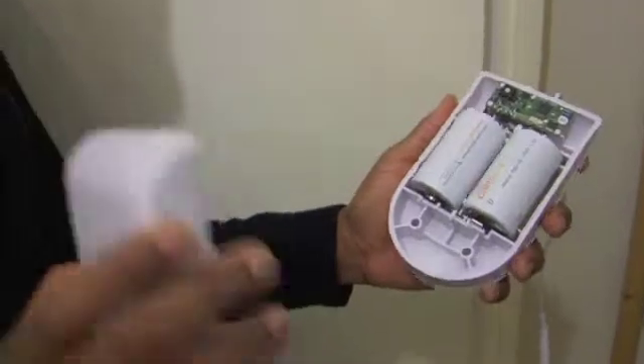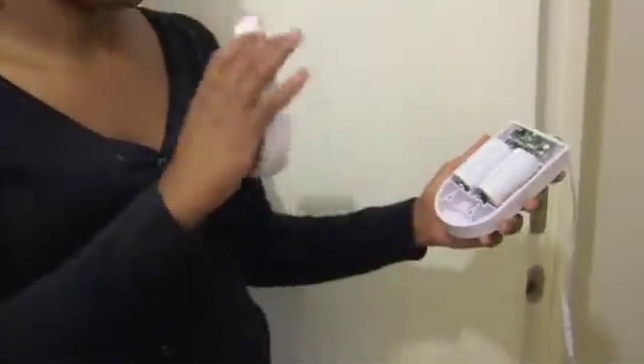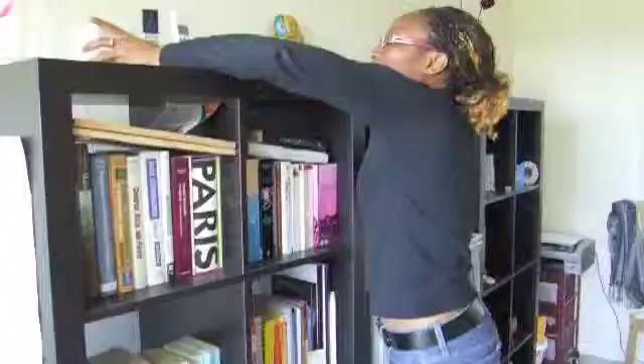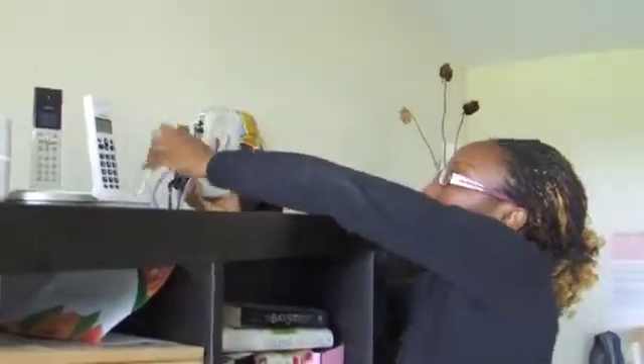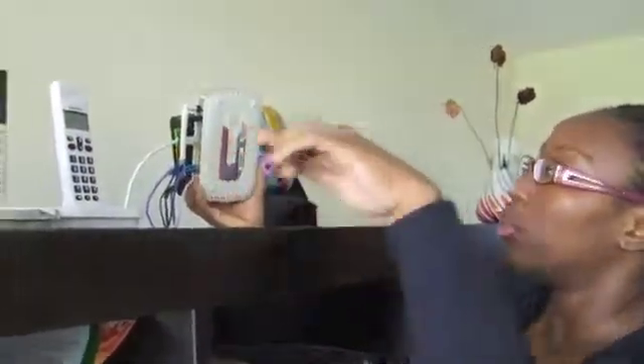I should be able to get my energy readings and over a day, a week, or a month I should be able to see my savings as well. This is the hub and I've connected the internet cable to the back of my router, which basically allows the hub to talk to the internet and to the transmitter.